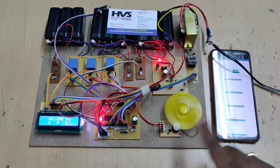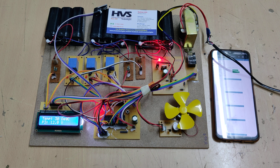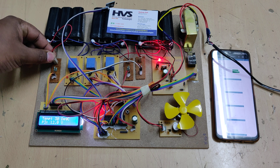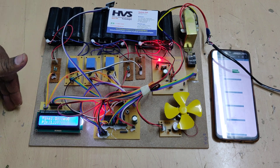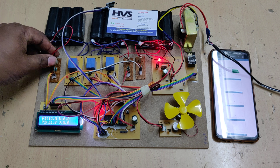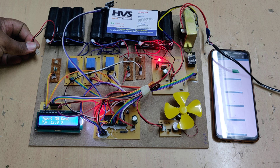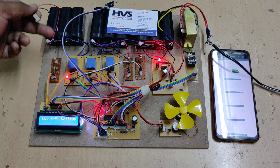Initially the fan and buzzer will run and turn off twice for initialization. After that the system continuously monitors the voltage levels. To demonstrate, let us isolate the power supply to the voltage sensor — when we remove this connection the controller receives zero volts, which is less than the low-voltage threshold value.